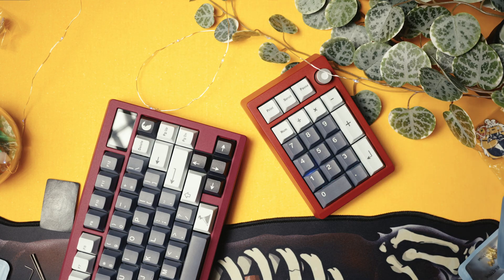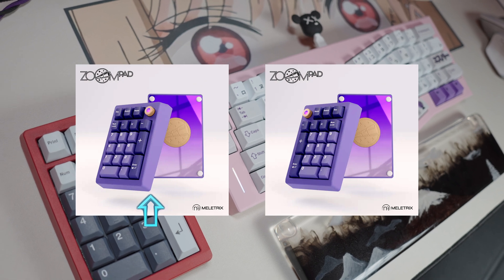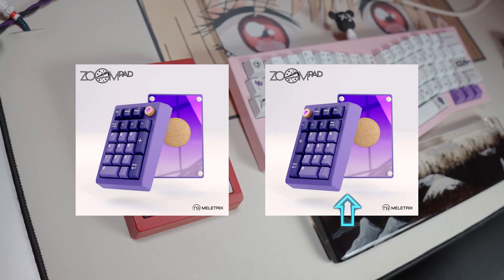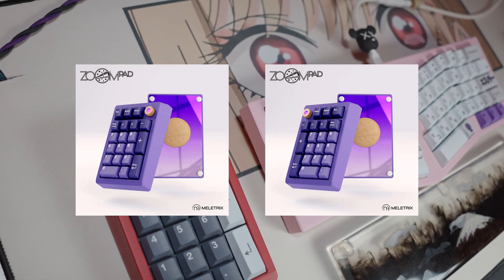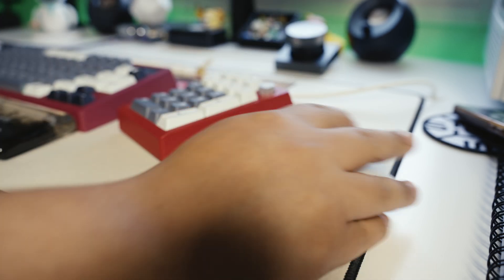My Zoom 65 is plum, but just overlook that. My favorite feature of the ZoomPad is you can choose between southpaw for my lefties and normal for the normies. I always prefer my numpads on the left side anyway to free up space for my mouse, and anytime I don't have to take my hand off of the mouse it's time well spent.